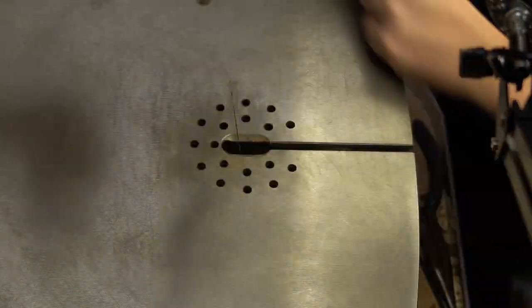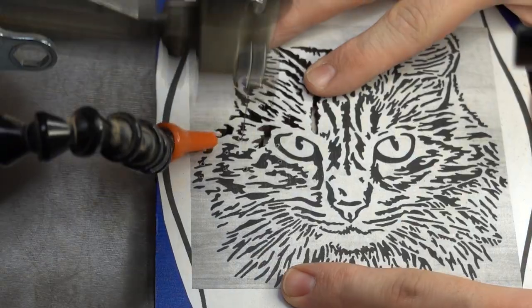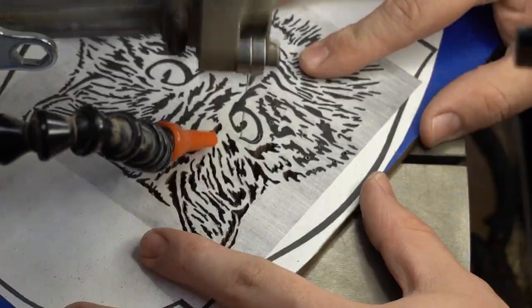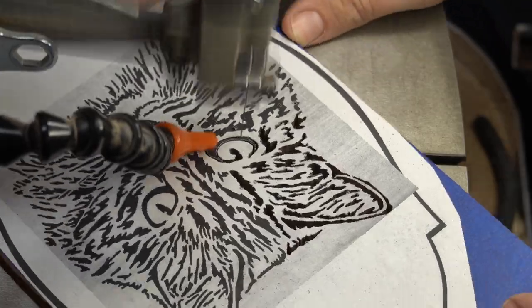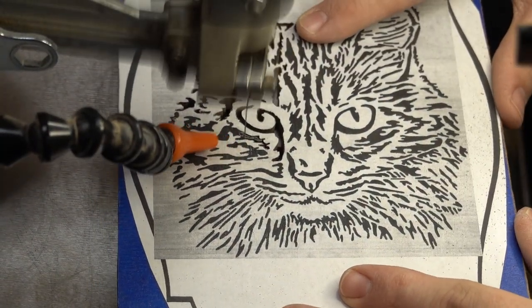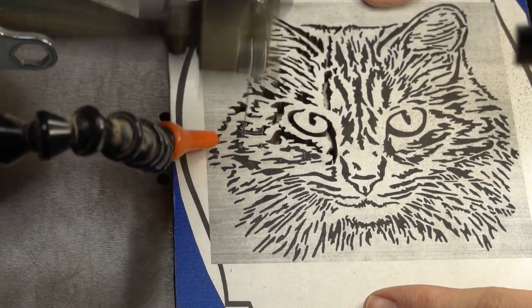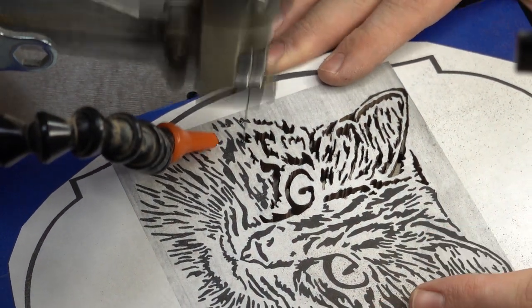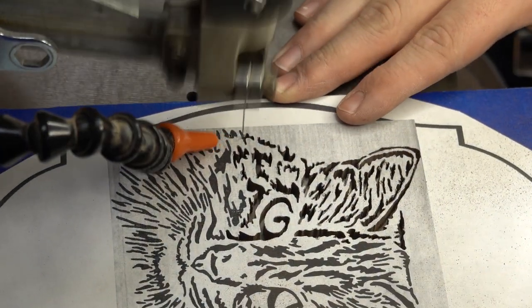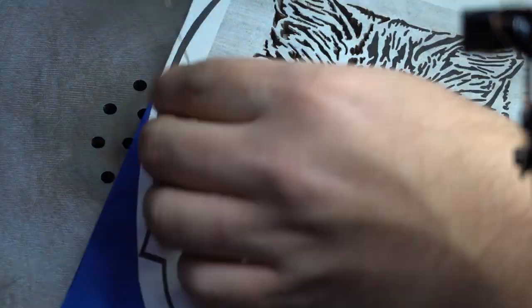One of my favorite things about the Jet scroll saw is the blade tensioning lever at the top of the blade holder. It makes a big difference when I'm doing a lot of inside cuts because it holds the blade and sets the tension in one motion, so you don't have to fiddle with thumb screws or tensioning levers. It does it all in one swipe. I can typically, unless it's a very large piece, feed it through the bottom fairly easily without removing the lower blade holder.